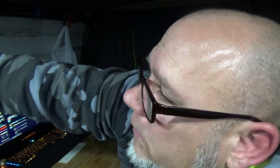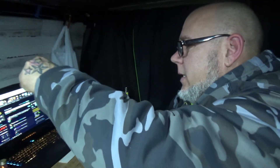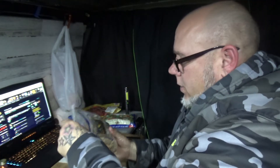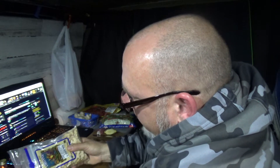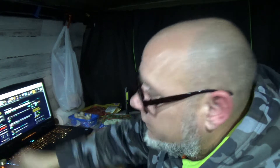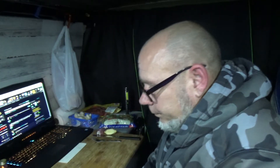Coconut aminos or soy sauce — I actually prefer this. And cashews — dry roasted whole cashews, just gonna throw a little in here. If I had all my spices I would have put chili oil, hot sesame oil, and toasted sesame seed or black sesame seed on top when it was all done. But I don't have it with me, so I make do with what I got.